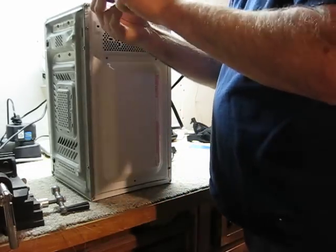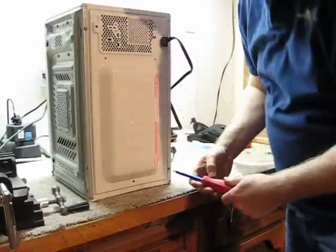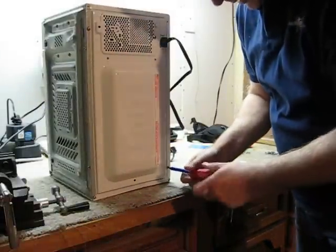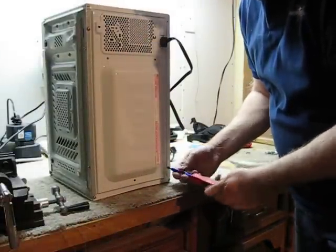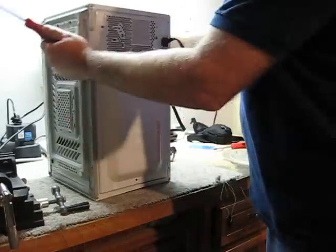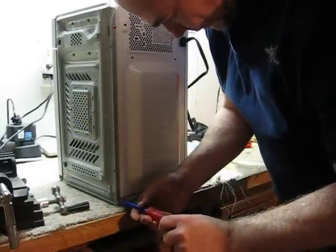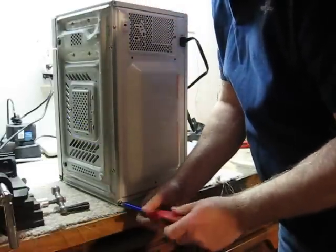They don't want you to get inside these because there are dangerous components inside, and they're not meant to be played around with by common, ordinary users. I'm going to ignore the warning on the back here because I'm a qualified engineer, I suppose.